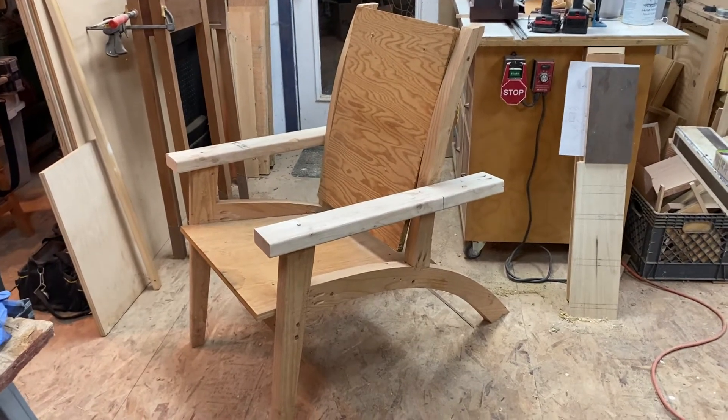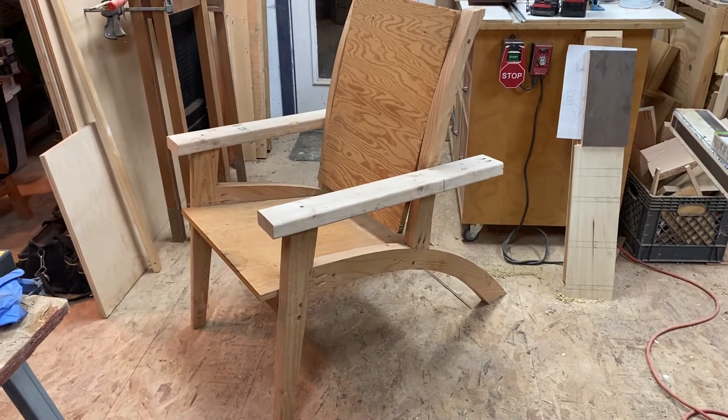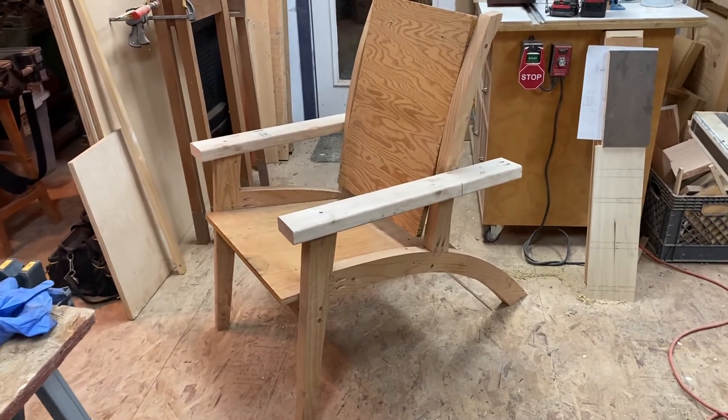Hey woodworkers, welcome back. I wanted to talk to you about a couple of design things for building this mock-up for the chair, and a couple of structural things to start.